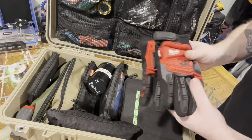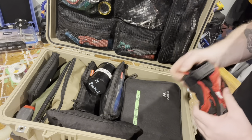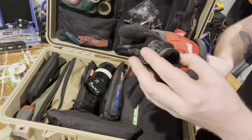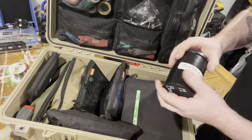Gloves for load-in — these are usually on my keychain because this is packed up during load-in. Very heavy-duty, just don't want to get my hands all damaged. TuneBot.